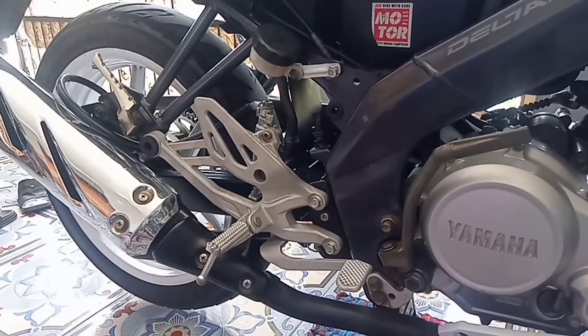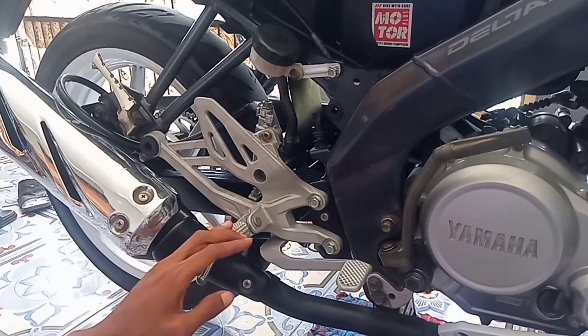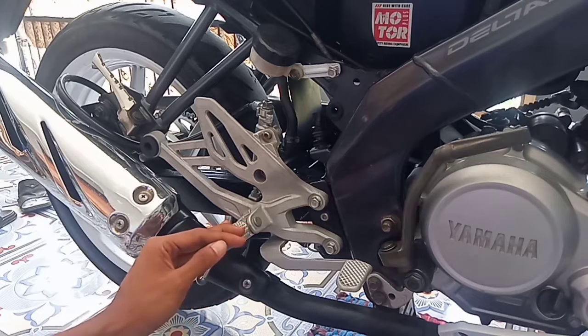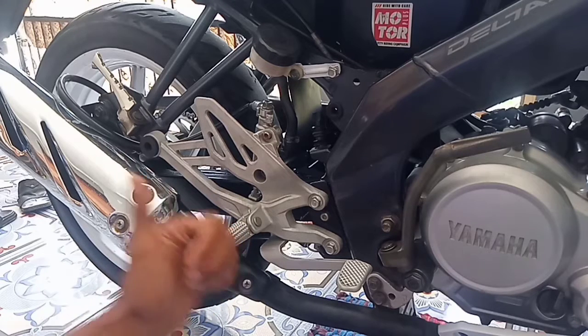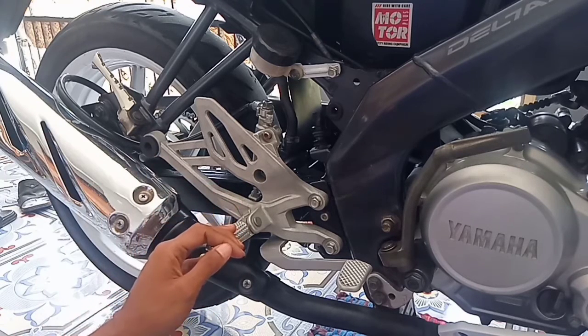Sebelumnya, tutorial ini ditujukan untuk sobat Pixsen yang sudah upgrade footstep underbond, entah variasi atau copotan motor lain. Di sini saya sudah upgrade footstep milik R15 V3 Original. Untuk pemasangan footstep ini, silakan sobat tonton video sebelumnya.